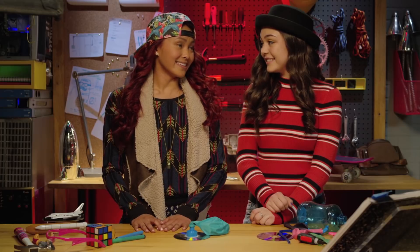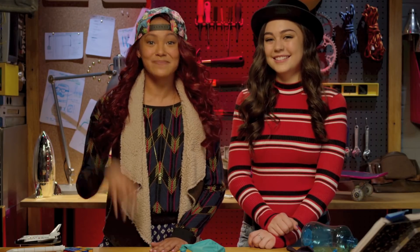Well, thanks for your help, Addison and Mikayla. And thanks for watching, everyone. See you next time. Bye!